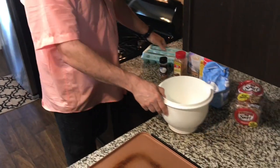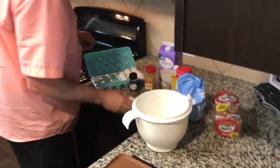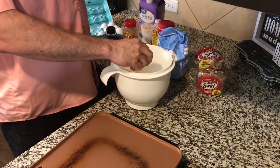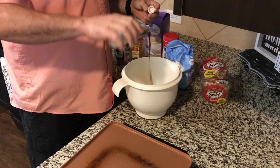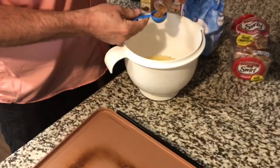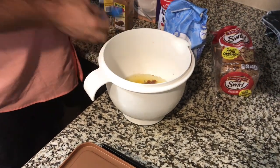So what we're gonna do, we're gonna crack some eggs. Put some vanilla in — about that much, probably about a tablespoon. Some nutmeg — tablespoon of nutmeg. It's all full. Pop that in there.